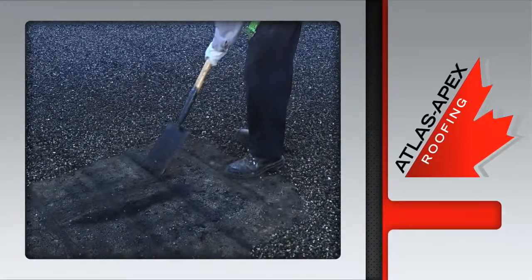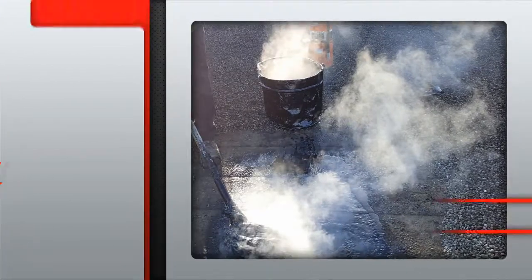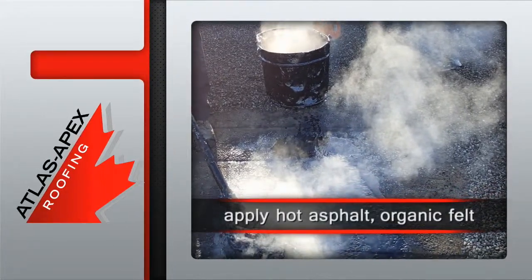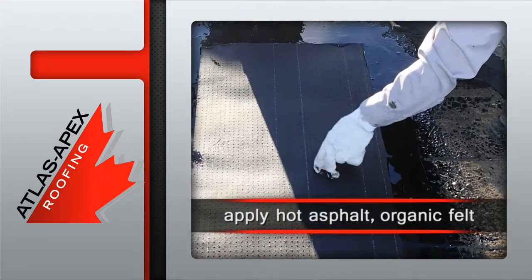That's followed by the cutting and then the removal of the delaminated membrane. Industry approved hot asphalt is applied at a consistent rate, followed closely by the application of four plies of organic felt.